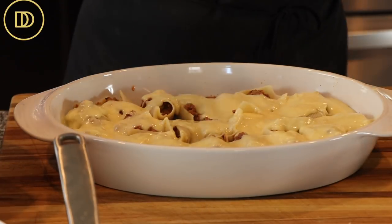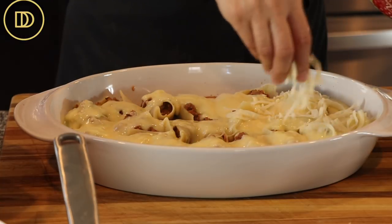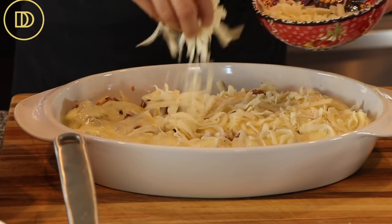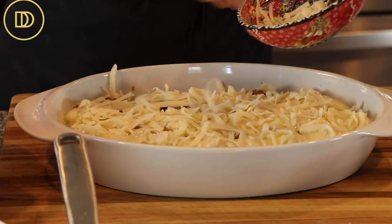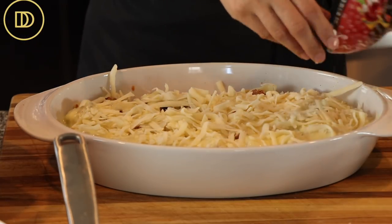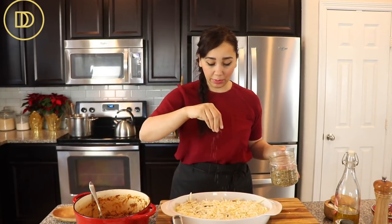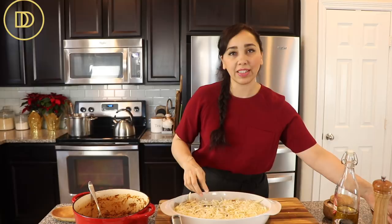The last and final step: we're going to sprinkle some shredded mozzarella. You can use your favorite melting cheese, but I love how mozzarella is mild and doesn't take away from the other flavors in this dish. Lastly, I'm going to sprinkle a little dried oregano on top — you could also do basil or even fresh parsley.